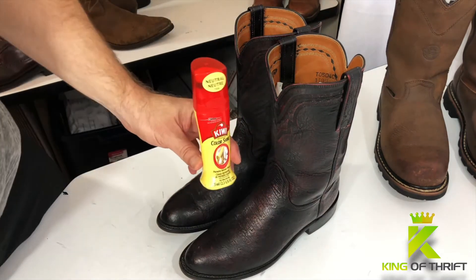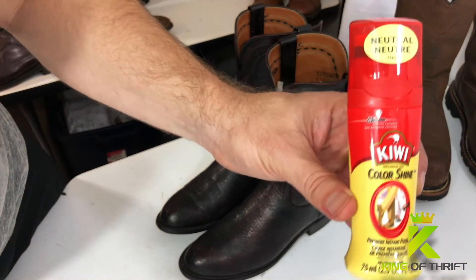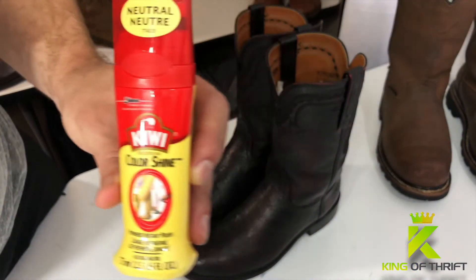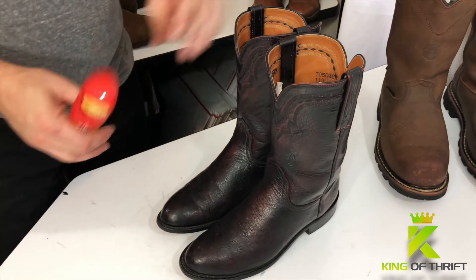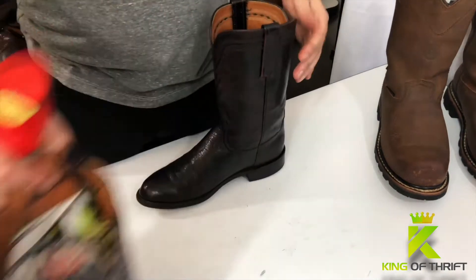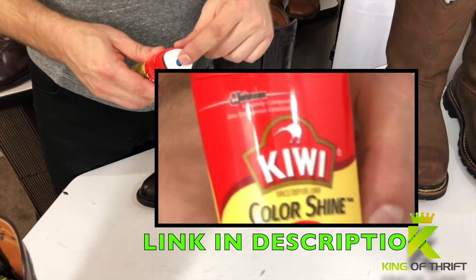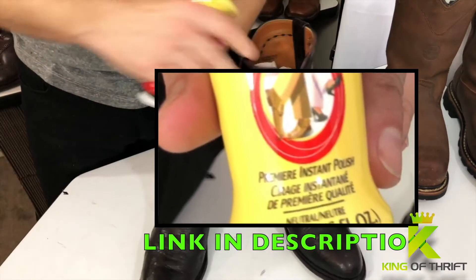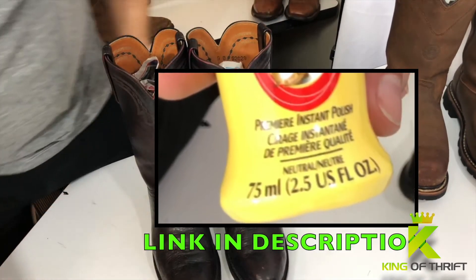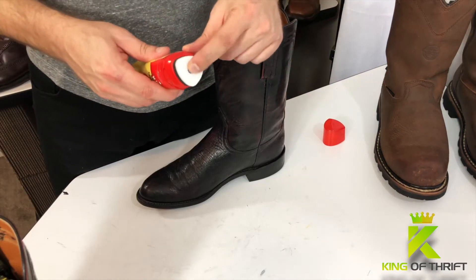This, guys, is my secret weapon. This right here is going to make you guys so much money — you guys are going to be thanking me. Just this right here alone is worth the price of admission. This is Neutral Shine by Kiwi, and you guys are about to see why I'm making such a big deal about it. I use this for nine out of ten pairs of shoes that I get. There are other times when I need more, but most of the time this is what I use. We'll start by just depressing the top in a little bit to take a little bit of the liquid out.